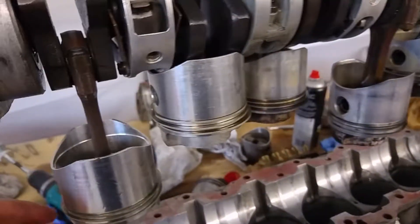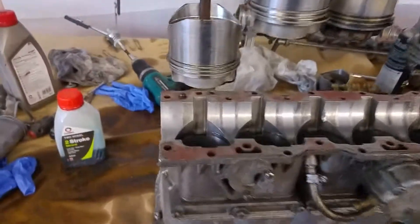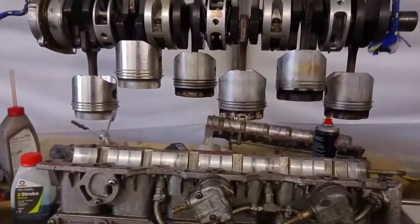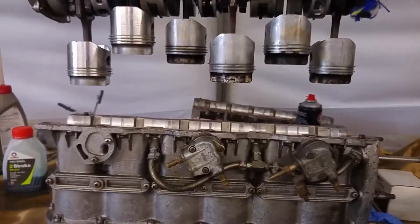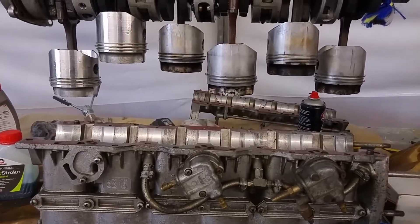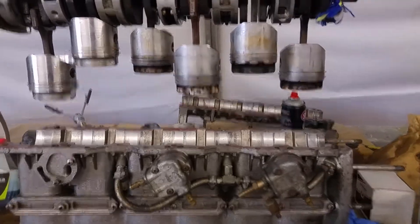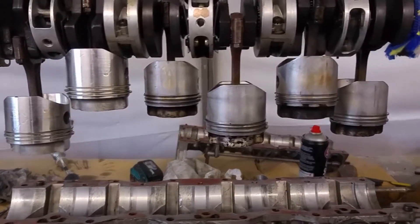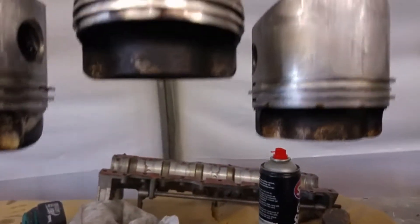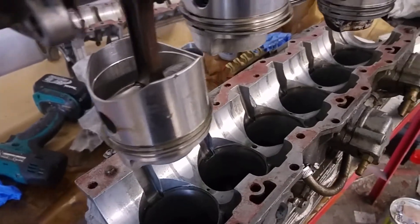I've lined this up in correct firing order just because I had to start somewhere. Piston one is at top dead center and the firing order is one, six, four, five, three, two. I think it's one, six, four — not one, four, six.